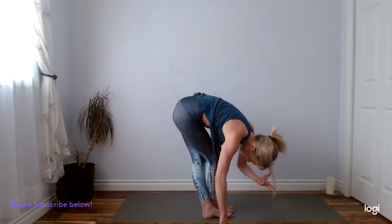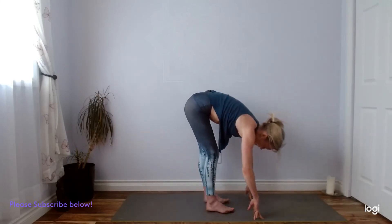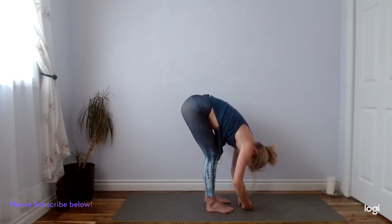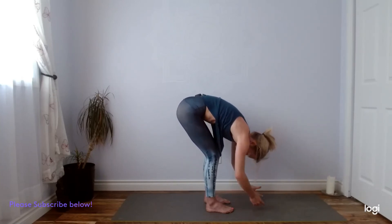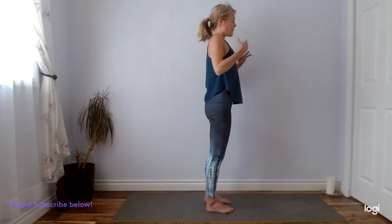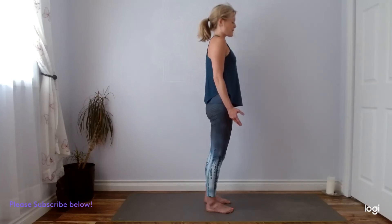Hands back to center. Unraveling your feet to hip distance. Inhale, lengthen. Exhale, fold. Big inhale, and sigh it out. Slowly rolling all the way up to standing. Rolling your shoulders back and down. Take a moment, close your eyes. Enjoy any heat that you might be feeling in your body here. Feel the four corners of your feet rooting into the mat. One more big breath — inhaling and sighing it out.